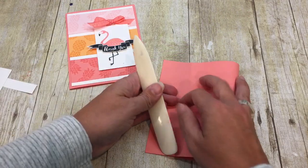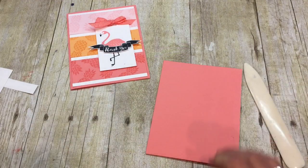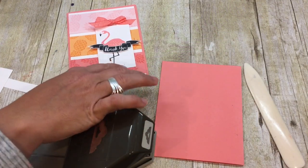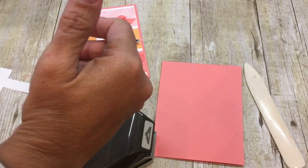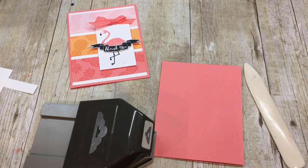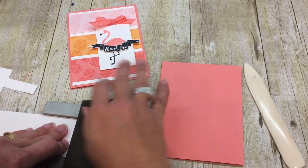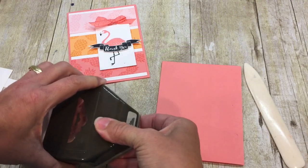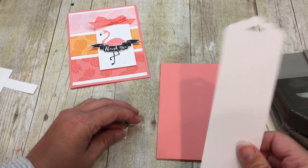I can't believe I couldn't think of that for just a brief second. And that would be the sound of my punch crashing to the floor. Don't worry, it's still good. Okay, so we're going to make a tag for our cute little flamingo. And to make a tag, I have a piece of two inch wide Whisper White cardstock. My latch moved, that's why it didn't punch through all the way, so all is good, don't you worry.